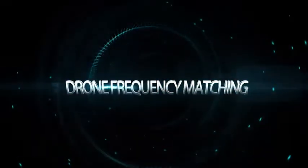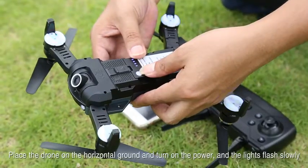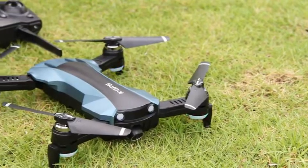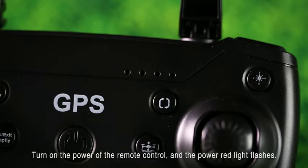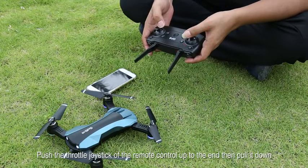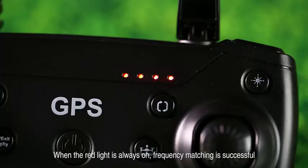Drone frequency matching: Place the drone on the horizontal ground and turn on the power — the lights flash slowly. Turn on the power of the remote control and the power red light flashes. Push the throttle joystick of the remote control up to the end, then pull it down. When the red light is always on, frequency matching is successful.